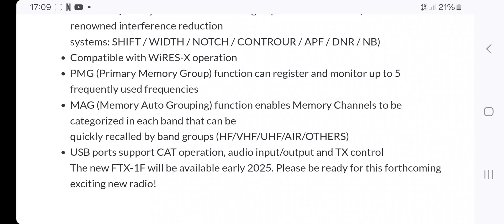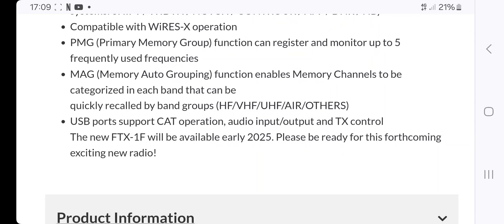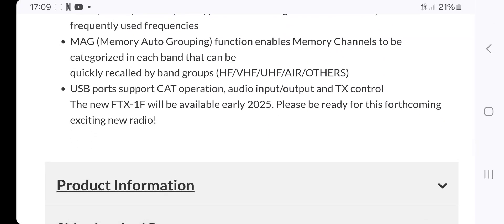The fact that it does WiresX — like the 705 does D-Star — is so important and required. It's going to look fantastic on this device. Looking at the photo, on the top you've got the MAG and USB, and I can also see PMG there.